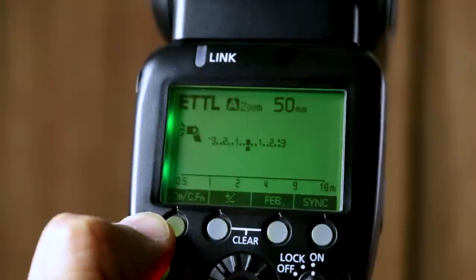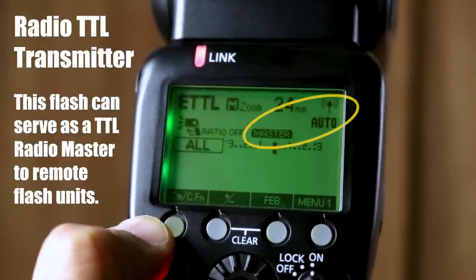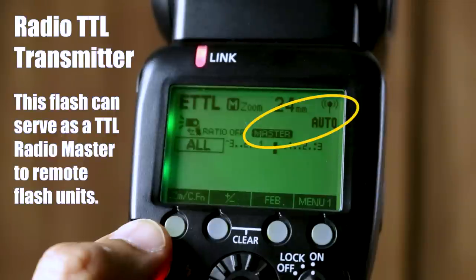Some flash units can also be used as TTL compatible radio triggers. Just remember that any TTL solution has to be compatible with your camera and flash for it to work properly.